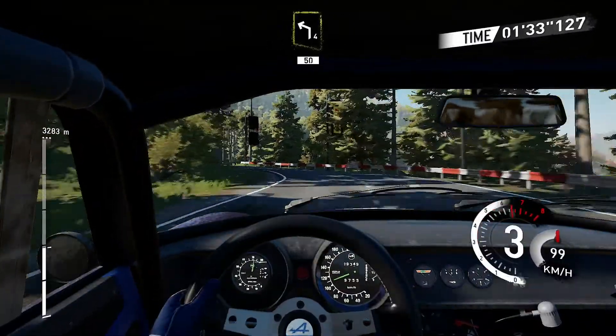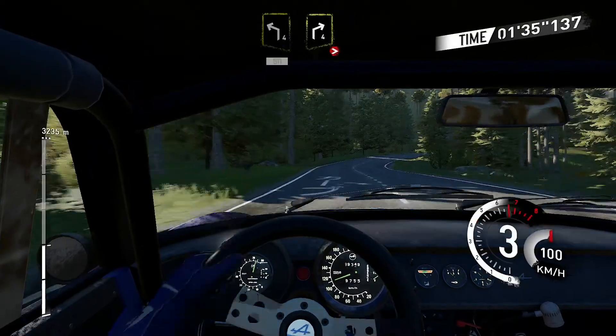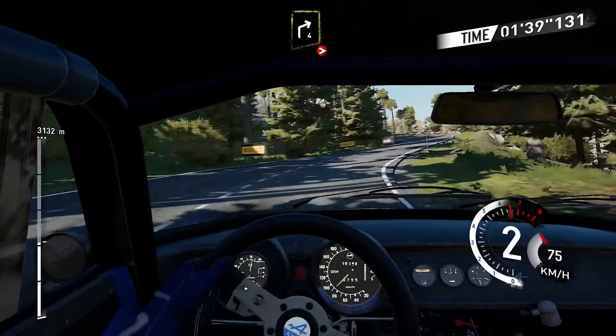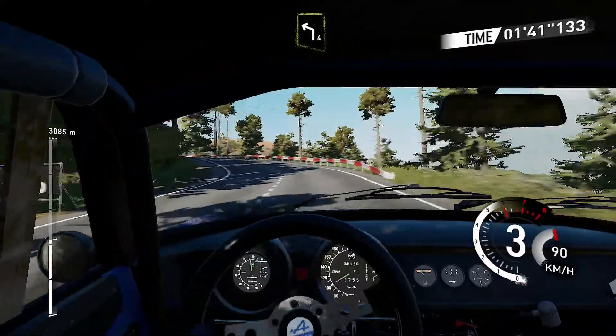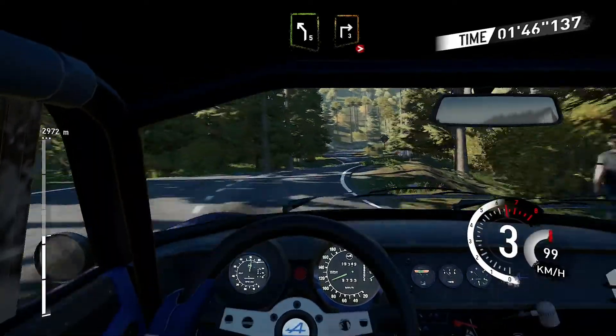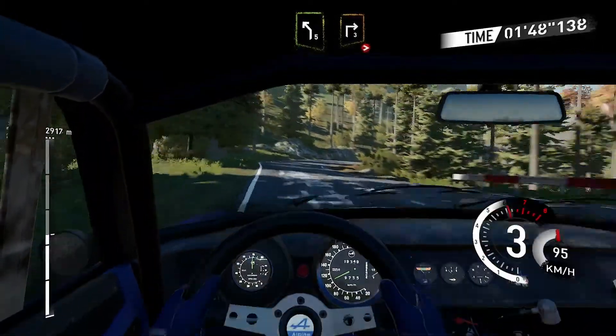Left four 50, right four tightens, and left four, and left five short in right three tightens.